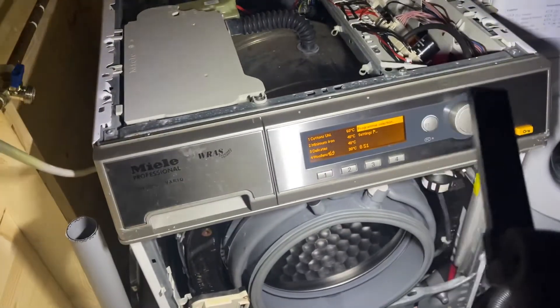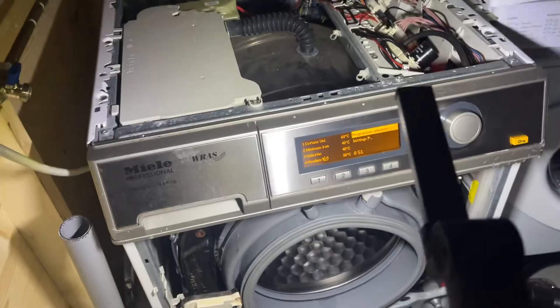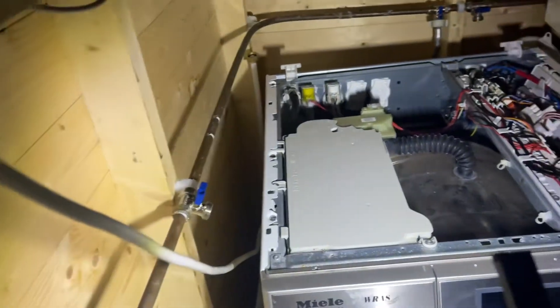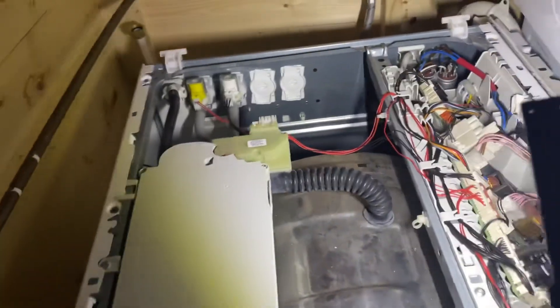I'll probably have a photo at the start of the plugs that are normally used on these machines. But as you can see, my one is on a bog standard plug — just a simple 13 amp plug, the exact same as a domestic washing machine. And it is completely okay to use these machines on 13 amp.